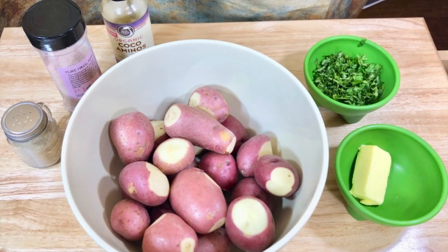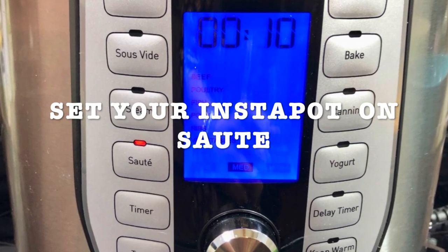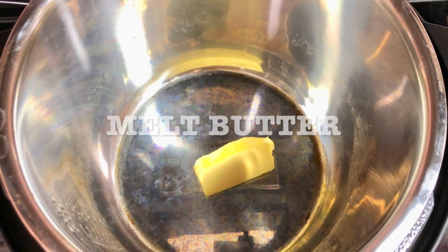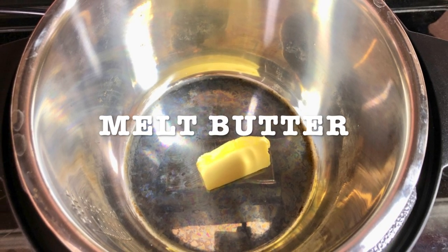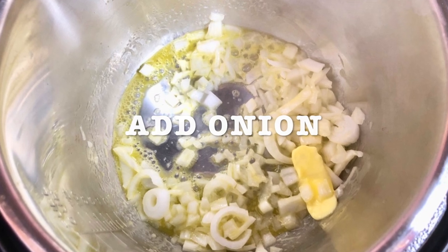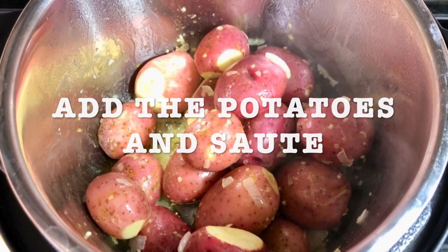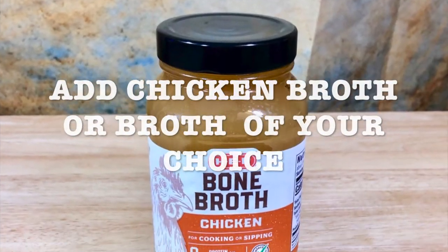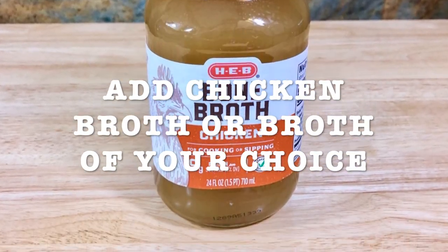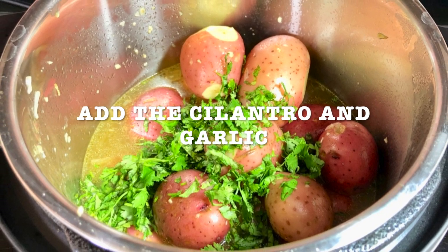Get your Instapot ready and set it on saute. Melt the butter, add the onion — don't add the garlic yet because it gets burned. Add potatoes and saute them. Add the chicken broth or broth of your choice, add the cilantro and add the garlic.